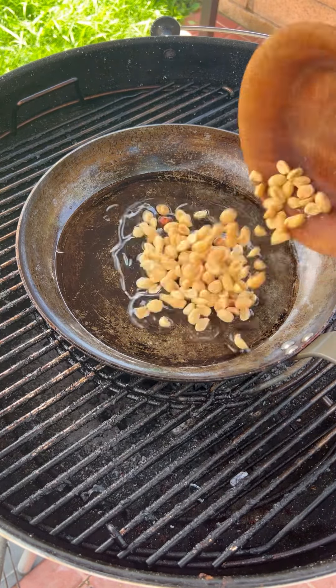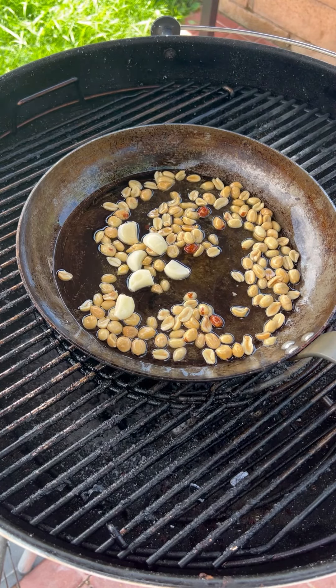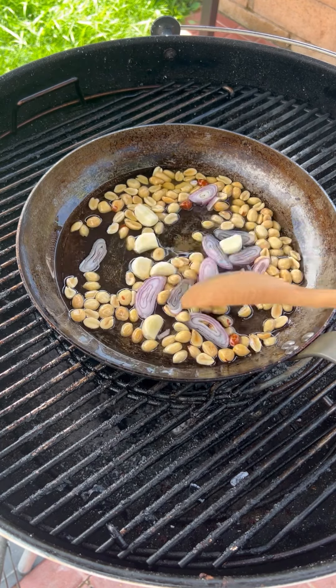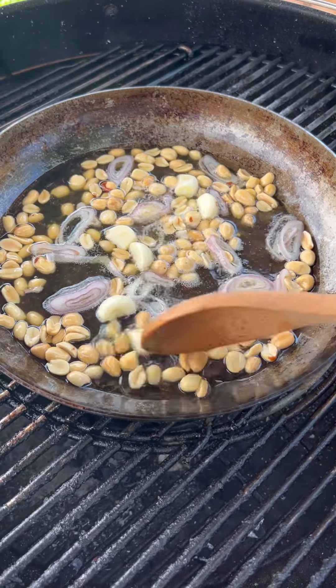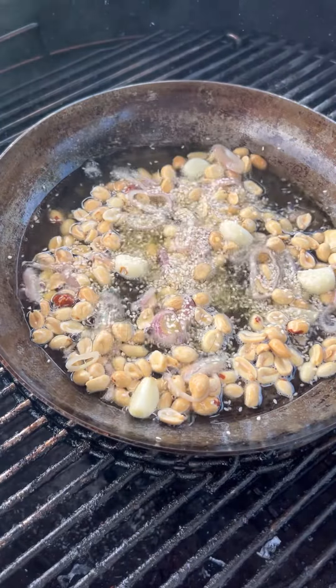A little avocado oil goes in — about a cup — then peanuts, garlic, and shallots. You want to cook this for about four to five minutes on medium-high heat. Then we're going to be adding some sesame seeds. Get everything incorporated — smells so good.